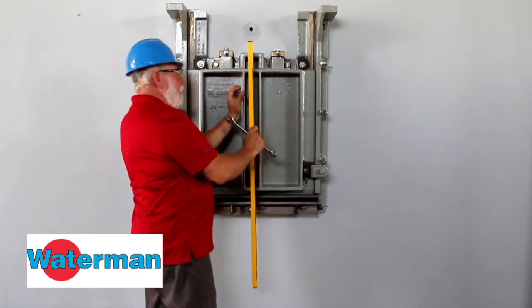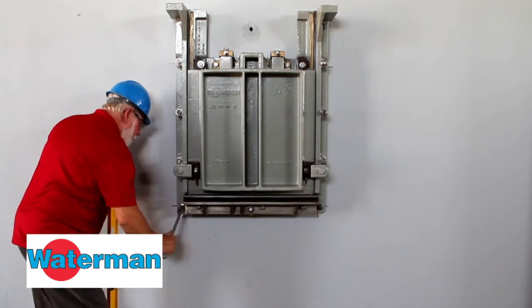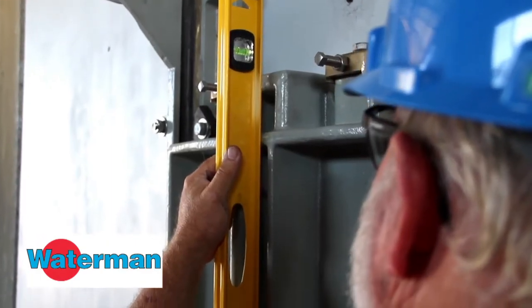The two nuts, one in front and one in back, are used in tandem to adjust the gate. Level the gate and adjust it in and out until it is vertically plumb.